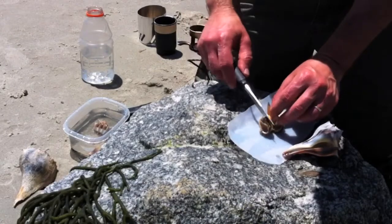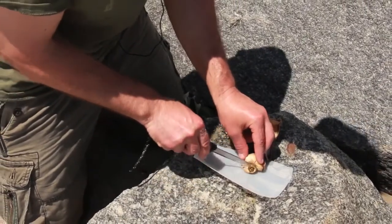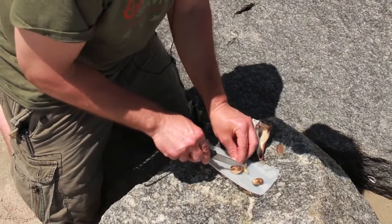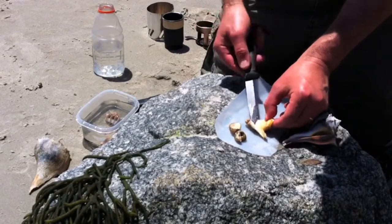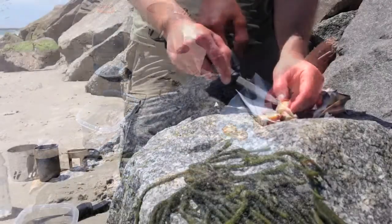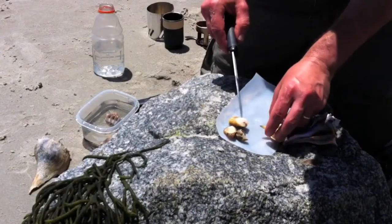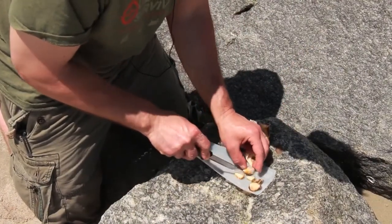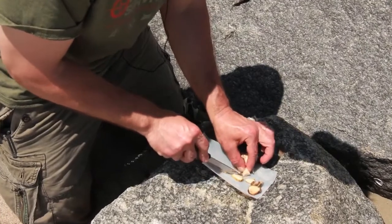I probably got some sand on him, but you could eat this whole thing. I'm going to cut some of this off — I'll cut the dark part off because everywhere I read said to go ahead and cut it off. Now this butt end here is going to be a lot chewier, so you could pop it in your mouth and chew for about 10 minutes, or we can just chop it up into smaller pieces.